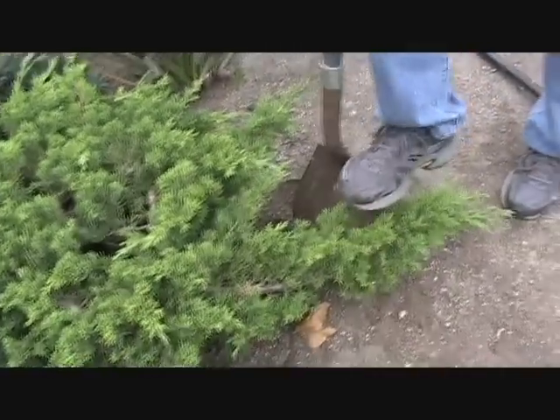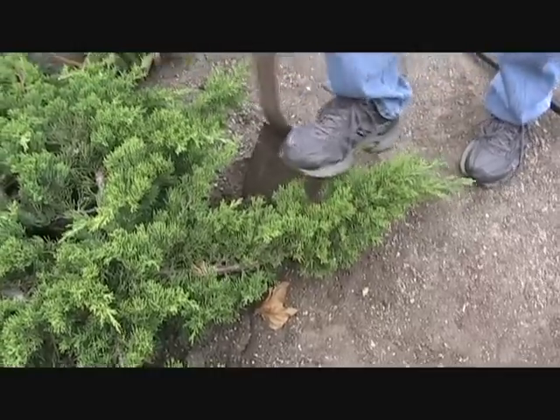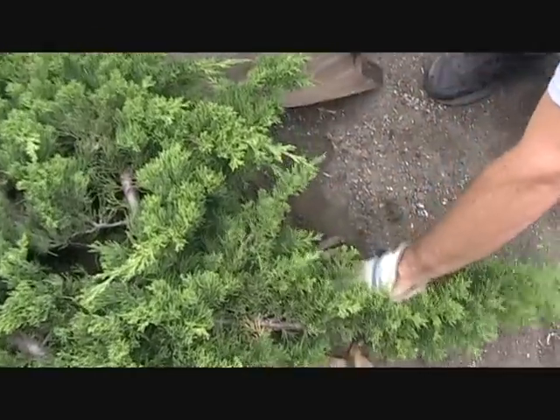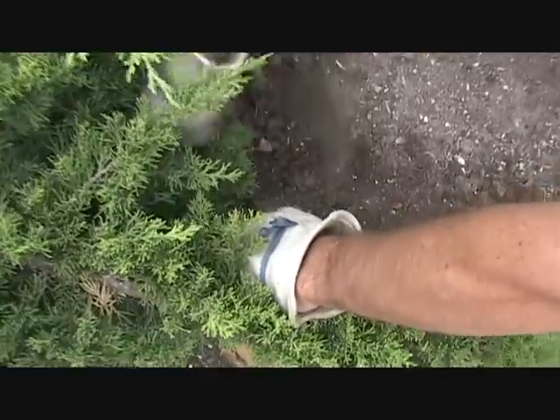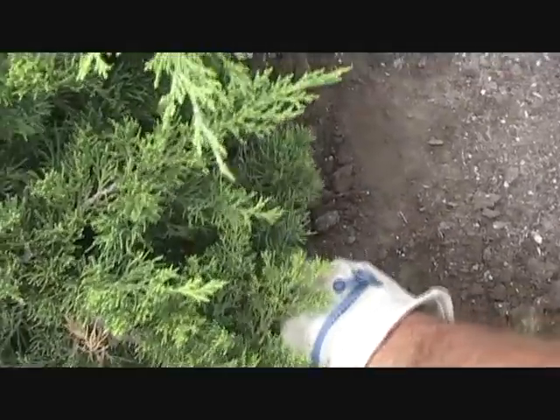This soil is not good soil — this is heavy clay, which is bad for digging but good for the tree because it means we're going to have fine roots. And you can see we're already hitting roots right down in here, so this is about where we want to go with this.